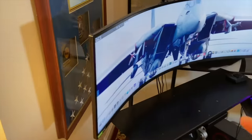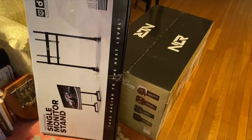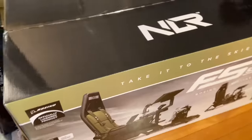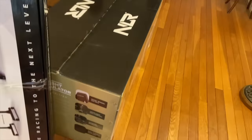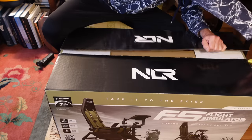The Samsung Odyssey G9 monitor fits fine on the back of the monitor stand, which is part of this rig. Now this one came in two boxes. The monitor stand is a separate piece of gear, different from the Volair sim pit where it's integrated into the pit. And here's what the box looks like — Flight Simulator Boeing Military Edition. It's branded Boeing. This box is pretty heavy, but I managed to get it up to the Moochland facility up in my attic. Let's go ahead and unbox this thing, starting with the chair itself.